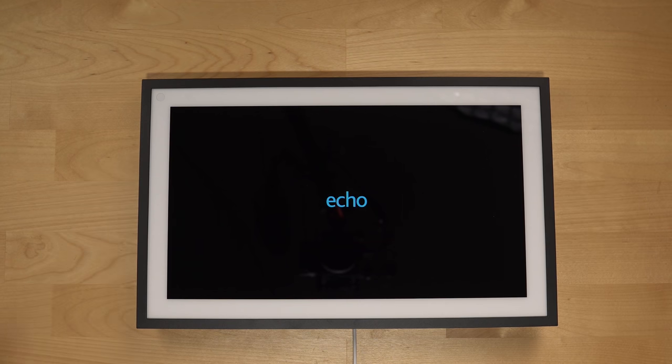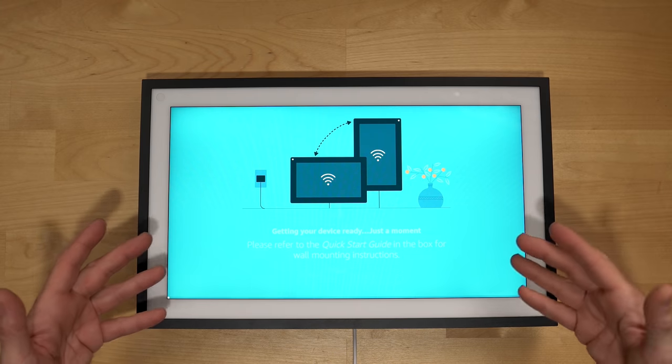Next, we need to get it powered on and set up. We got sound — that's a good start. Getting your device ready, just a moment. Let's pick our language. It says it's ready for setup and already registered to me.